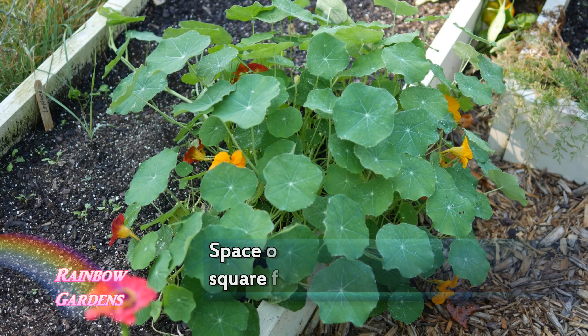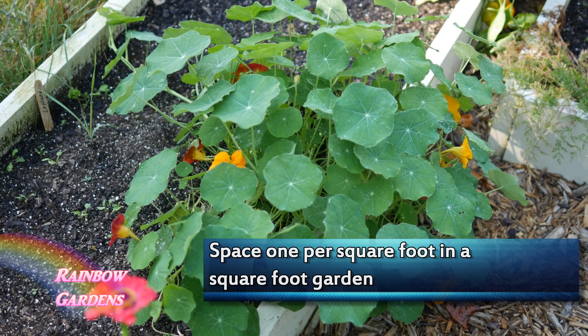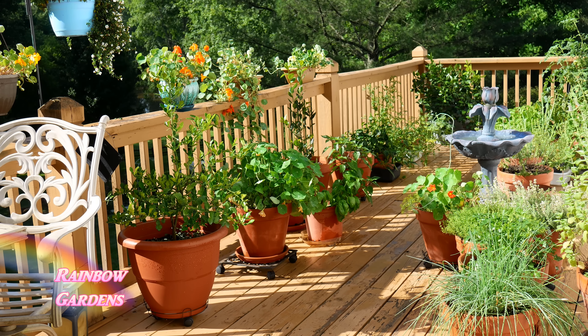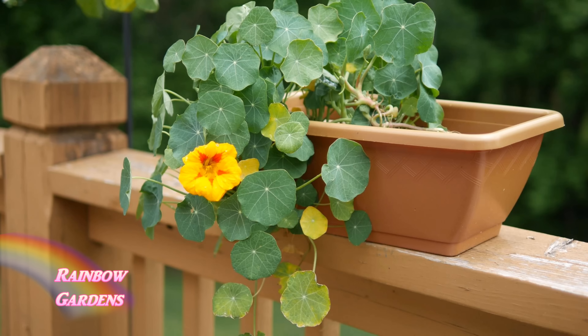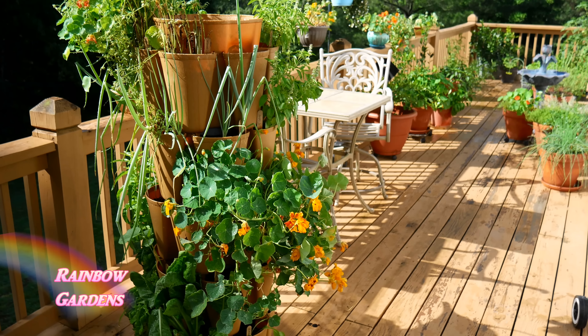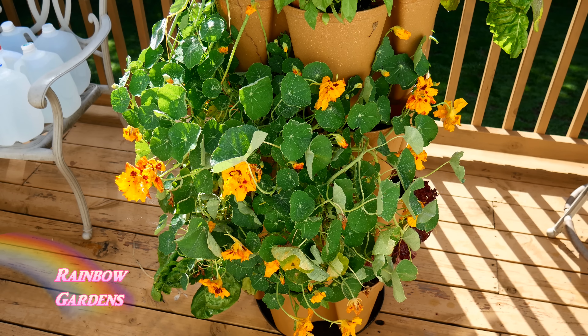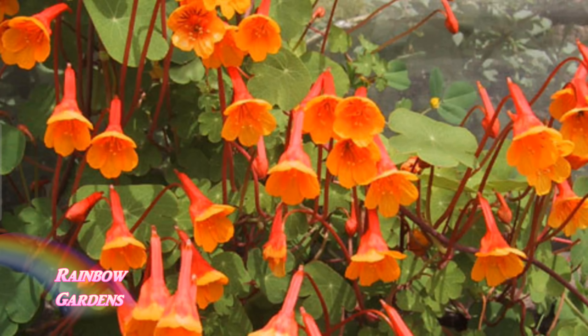The trailing type will cascade over your basket or container, while the dwarf will grow upright — though sometimes the dwarf will trail a little. Some varieties have variegated leaves, green with a little cream in them; that's called the Alaska Mix. When selecting your location for the trailing variety, note that nasturtiums don't have tendrils like sugar peas or cucumbers, so they won't grab a trellis by themselves. You'd have to work them up and secure them. They can also be grown as a border plant, but remember they reseed very easily.